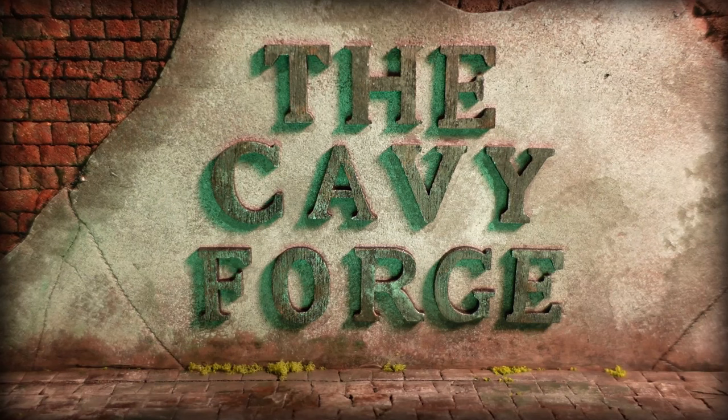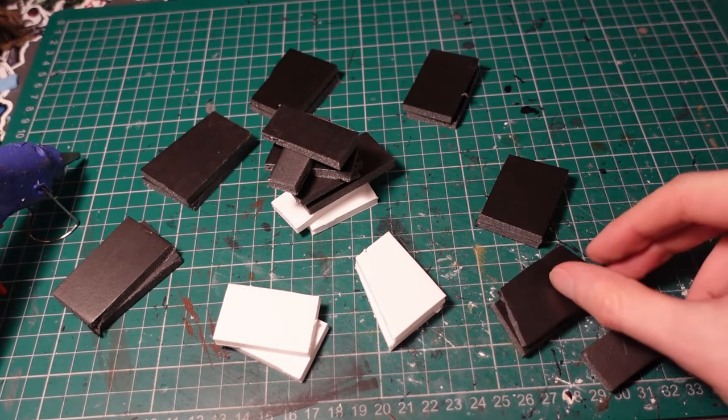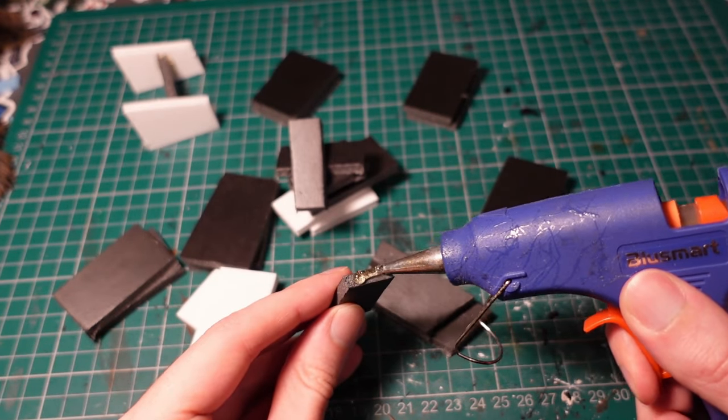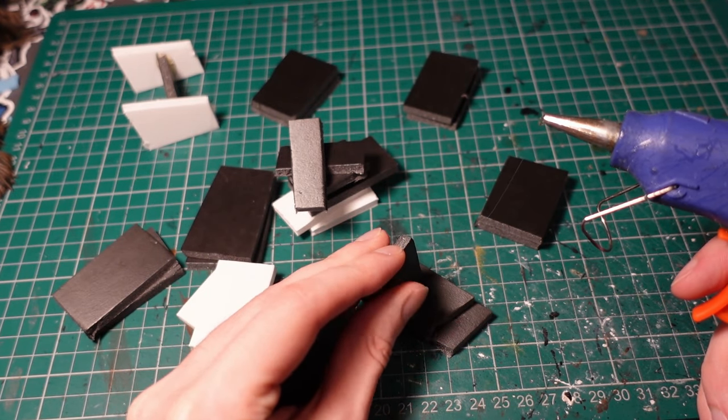Hello again! This time, making a kind of second slum town, or shanty town. To begin with, to get the basic frame shape, getting some bits of foam core, cutting them to three pieces, and making some T and H shaped frames.